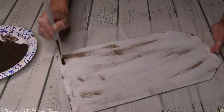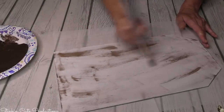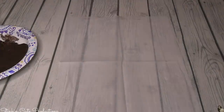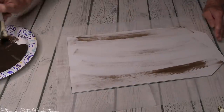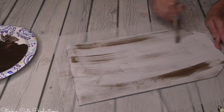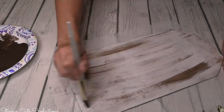Taking some of Waverly's antique wax, I'm going to use a dry brush stroke and add some strokes to the front of this plaque. A dry brush stroke means using a very dry brush with just a bit of antique wax on the tip - not an excessive amount - and lightly brushing over the surface to get a streaked look. After this dries, we'll sand over it to soften and smooth it out.